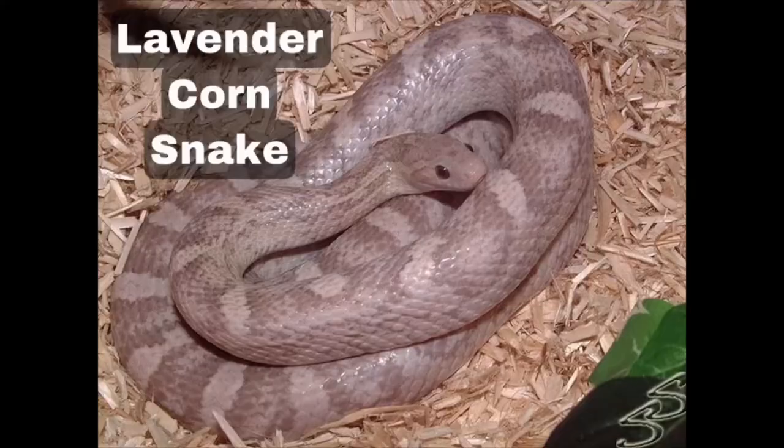The first corn snake I'm going to talk about is the lavender morph. Hatchlings are dark grey with purple patterning, but as they get older and become adults they normally brighten with age to have a pink base colour and lavender blotching. These are one of my favourite morphs — I'd love to get one at some point. They're a beautiful morph.